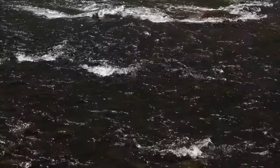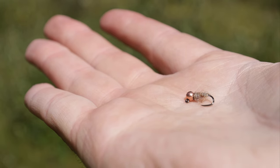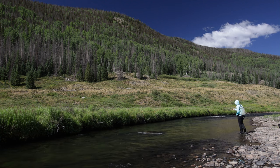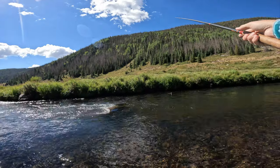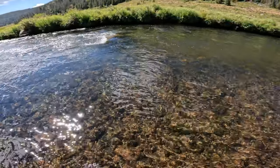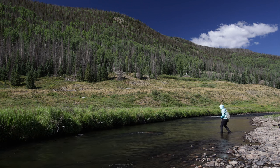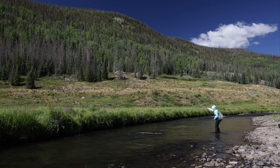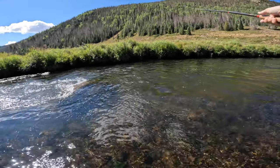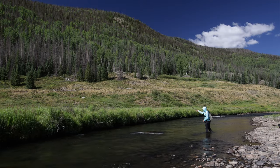Back in we go to fish this promising-looking run. I've got a rainbow warrior on as my point fly and then below that a copper-toned woolly waltz worm as the trailer. Oh, I just saw a rise right there, right where the water gets shallow — let's make a cast through. No take. Let me try again. I guess that does show that there are more fish in here though — out in the actual run. Even if they don't want my flies right now, that's still a good sign.